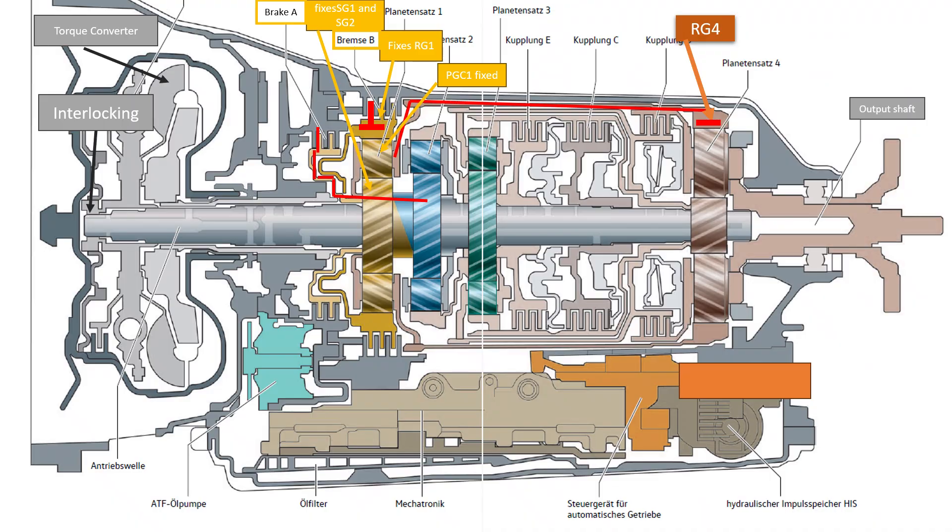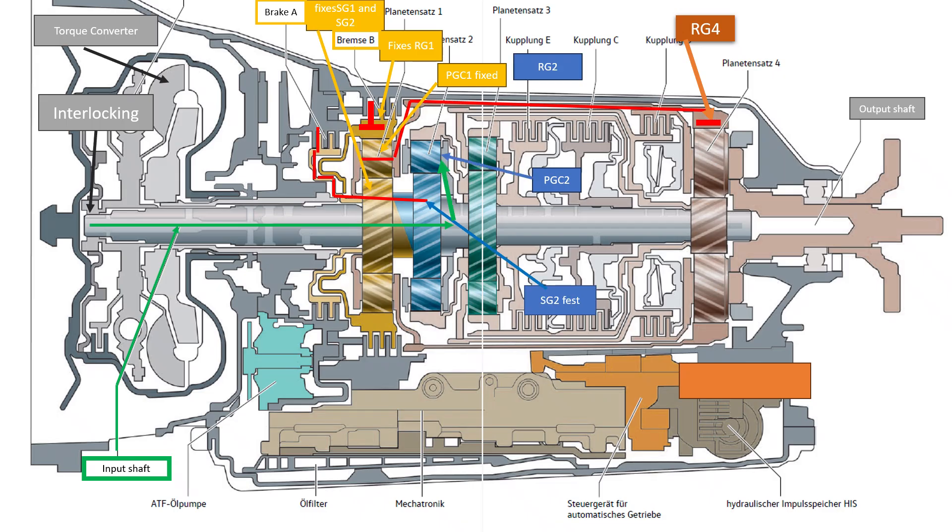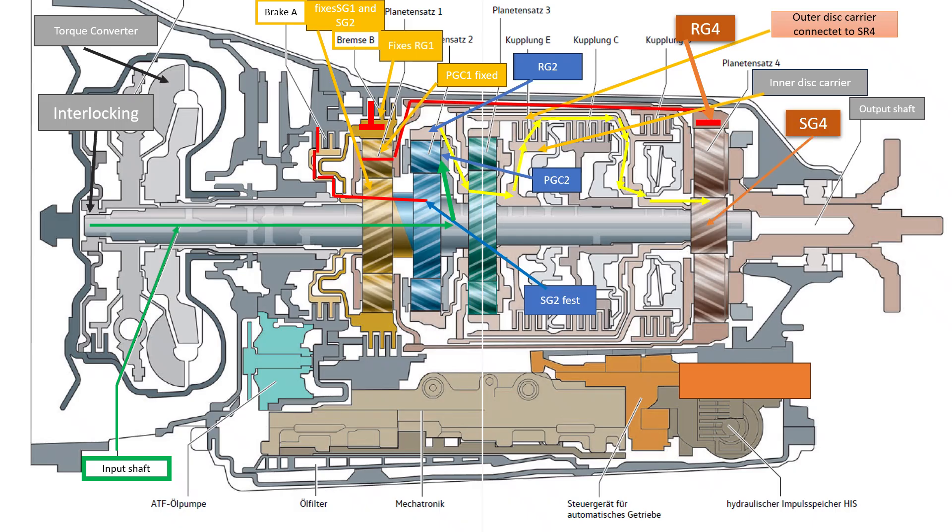Explanation of the force curve in second gear. As in first gear, the ring gear is fixed via the fixed sun gear 1, the fixed ring gear 1, the planetary gear carrier 1 fixed to it, and the connection to it. The planetary gear carrier 2 is driven via the drive shaft. The planetary gears of the second planetary gear set roll on the fixed sun gear 2, thereby driving the ring gear 2. The ring gear 2 is connected to the sun gear 3 and the inner disc carrier of clutch E. The closed clutch E transmits the power to the outer disc carrier, the steel pot, and to the sun gear 4. Due to the translation into the fast gear in the second planetary gearset, the sun gear 4 now rotates faster than in the first gear. As in first gear, the planetary gear carrier 4 and the associated output shaft rotate. Second gear is engaged.